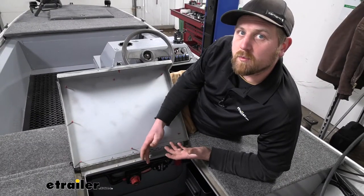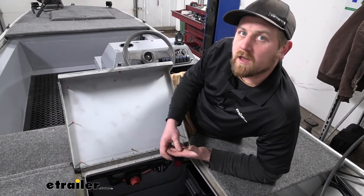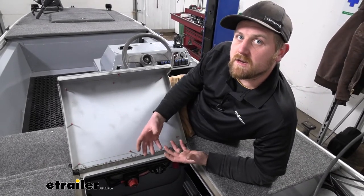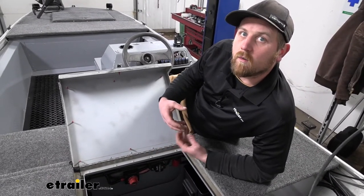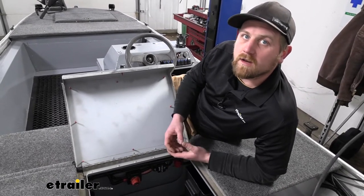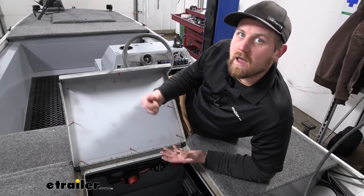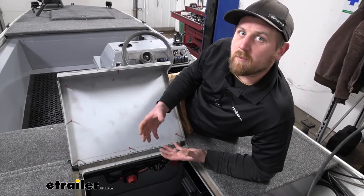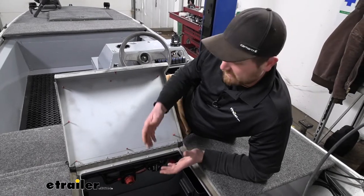Using a circuit breaker in your electrical application is very important because it's going to protect that accessory if a short or electrical issue were to occur. So whether you have it on a pump, a plow, a winch, whatever the case may be, it's never a bad idea to add a circuit breaker.